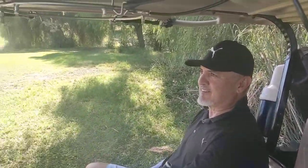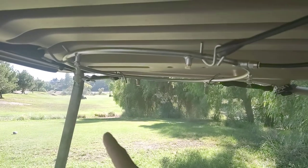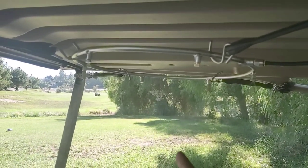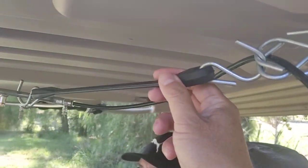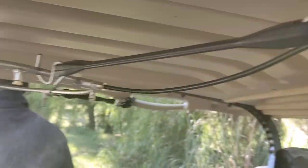All right guys, look at this. So this is the latest golf gadget. I have a misting ring here, stainless steel, 15-inch, supported by these rubber — I don't know what you call these — like rubber tie-downs.